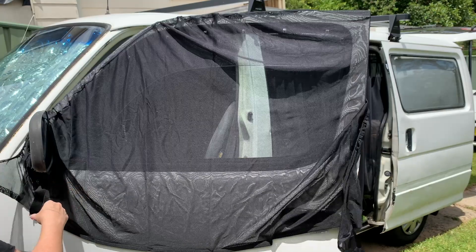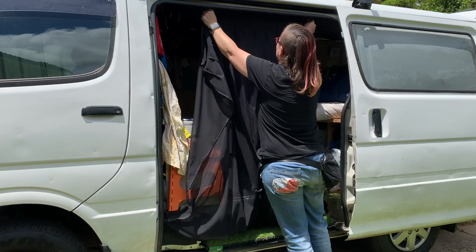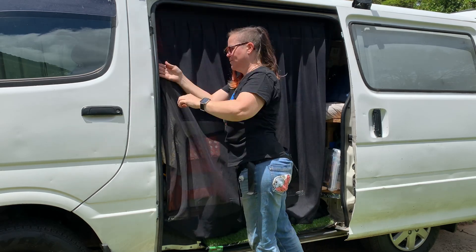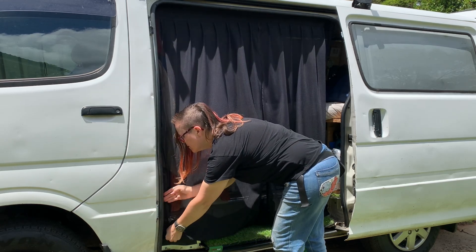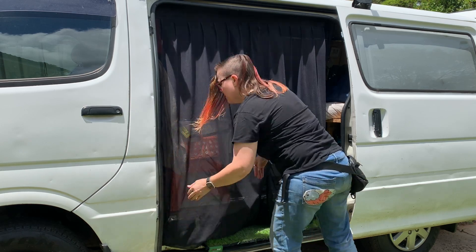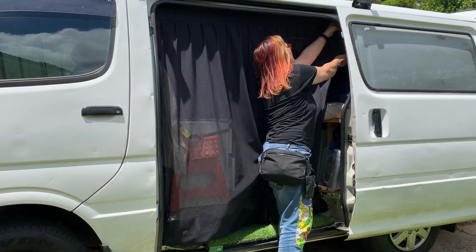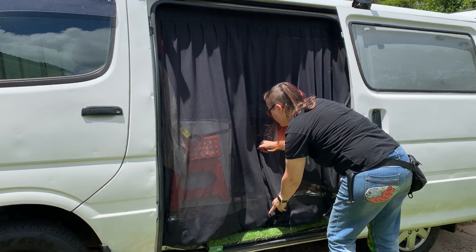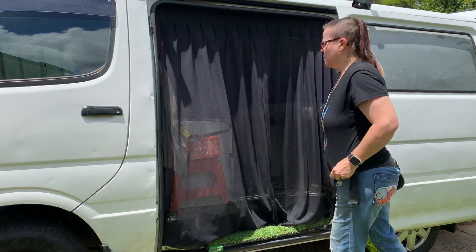They're really very easy to fit and very easy to take off, and they store very well too. They just sort of either bunch up in a big ball, or for the front windows, you can fold the big magnets against each other — which is what I do — then roll it gently and shove it down the side, either in the map pocket or just in the storage box that I have between the two seats.